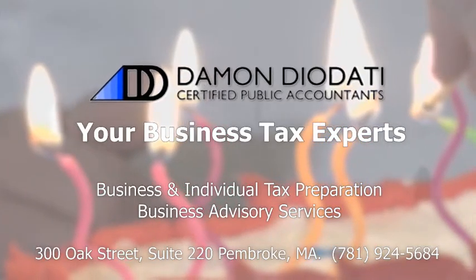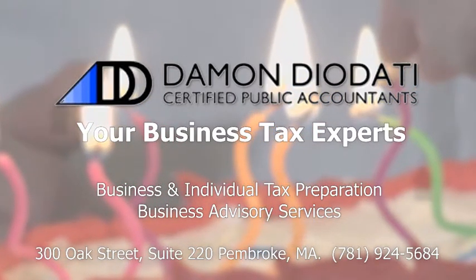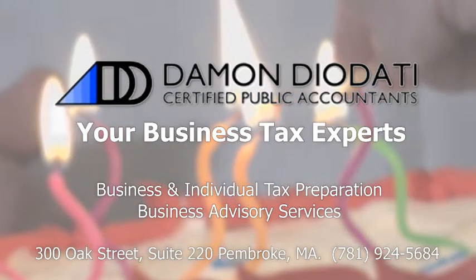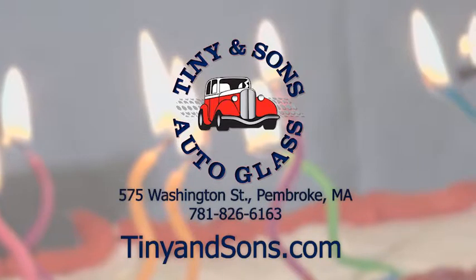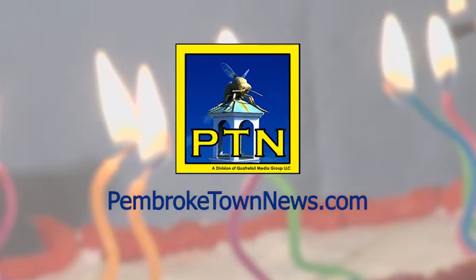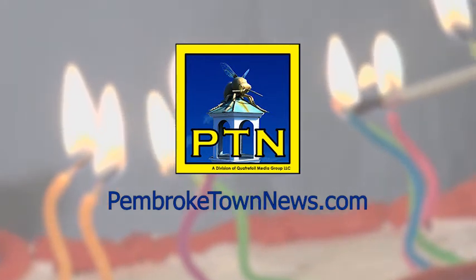Cooking with Kenny and Kyle is brought to you by our wonderful sponsors: Damon Diodati Certified Public Accountants, your business and individual tax experts, offering tax preparation and business advisory services at 300 Oak Street, Suite 220, Pembroke, Massachusetts — reachable at 781-924-5684. And Tiny and Sons Auto Glass at 575 Washington Street, Pembroke, Massachusetts — reachable at 781-826-6163 or online at tinyandsons.com. If you'd like to become a sponsor, reach out at PembrokeTownNews.com. Bon appétit.